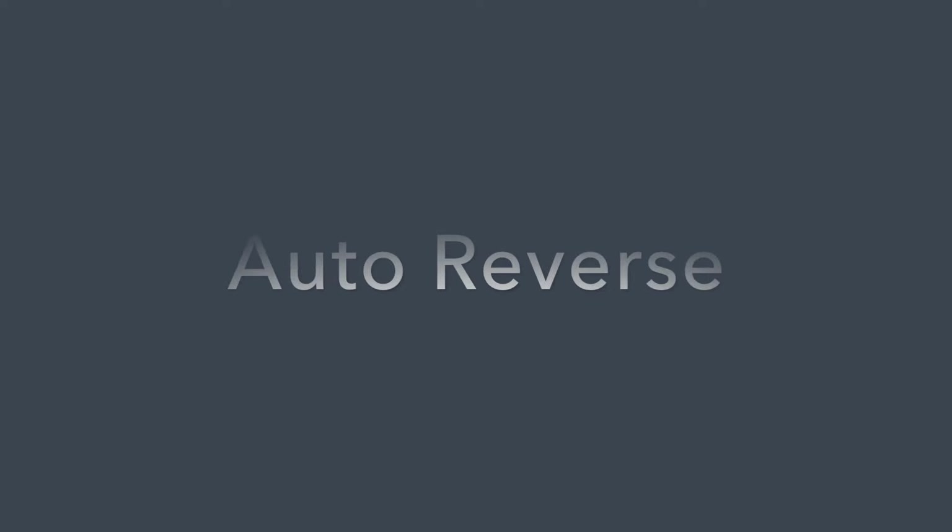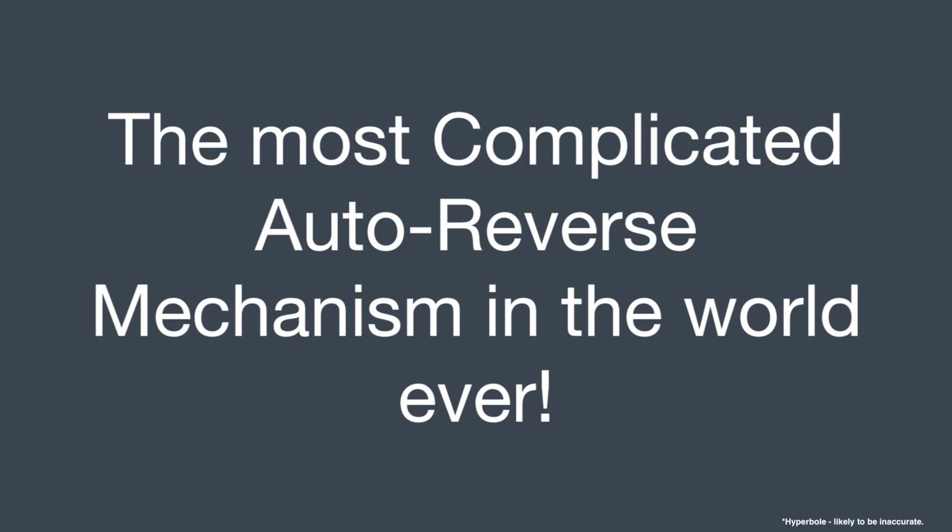Well today we're going to take a look at Auto Reverse, but don't switch off yet because this is the most complicated Auto Reverse mechanism in the world, ever. Possibly.